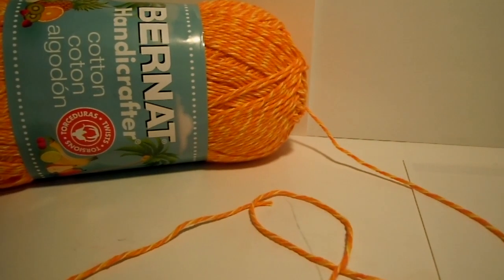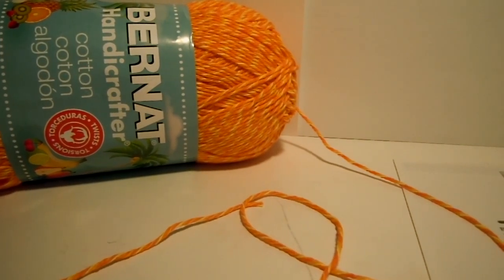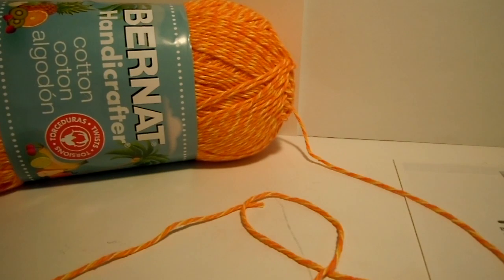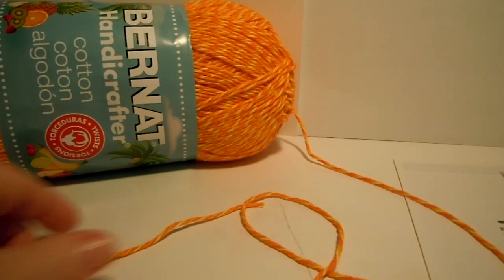Hello there! We are ready to start a new project. This time we're using Bernat Handy Character Cotton. It's in a bright new color called Freshly Squeezed.